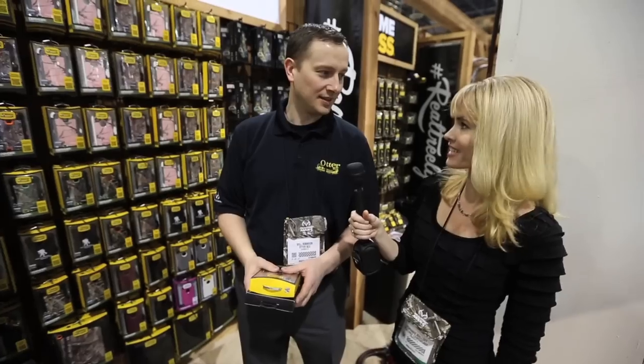I'm Stephanie Mallory with Realtree.com and I'm here with Will from OtterBox, and he's going to tell us about some of the new products for 2014.